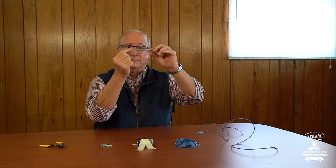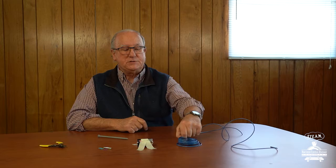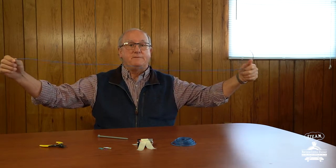For this one, you're going to need a six-inch nail — get that at a hardware store. You're going to need some paper clips, a D battery, and some insulated copper wire. What you want to do is cut off a piece of copper wire that's approximately five feet long.